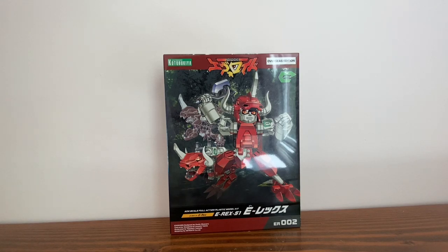Hello everyone, this is Tosim here, and this is Evirroid's E-Rex.